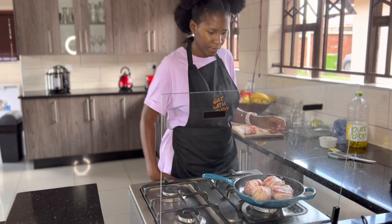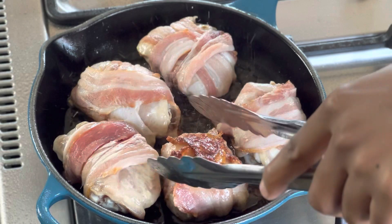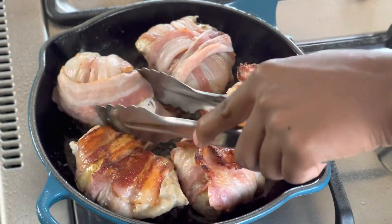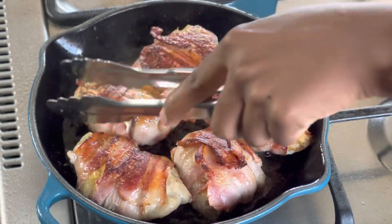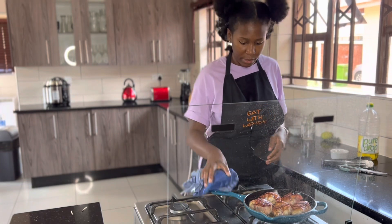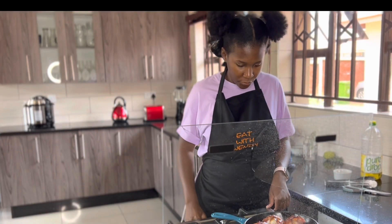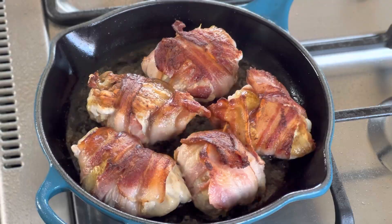The chicken has been frying for a few minutes. I'm going to flip it onto the other side. Now it's been frying for two minutes total. I've switched it onto the oven to preheat, and now I'm going to bake the chicken just to make sure it's really thoroughly cooked.